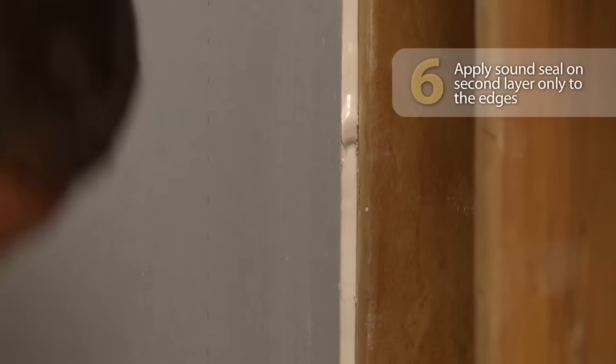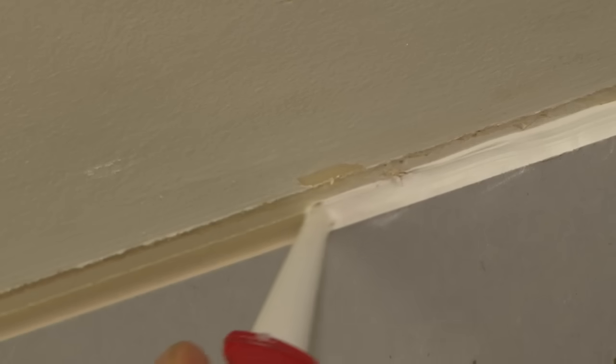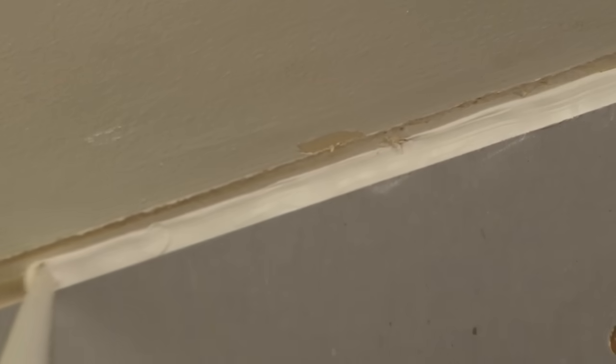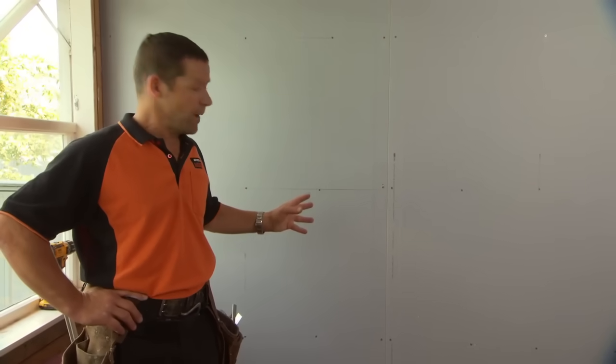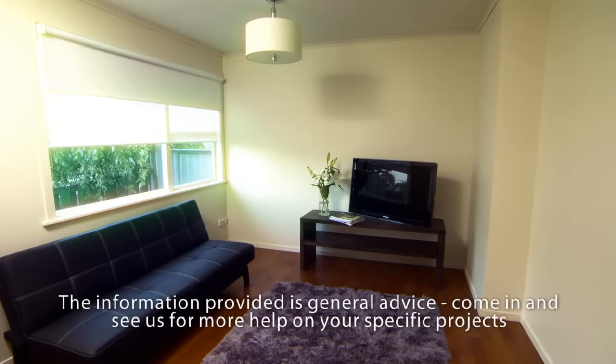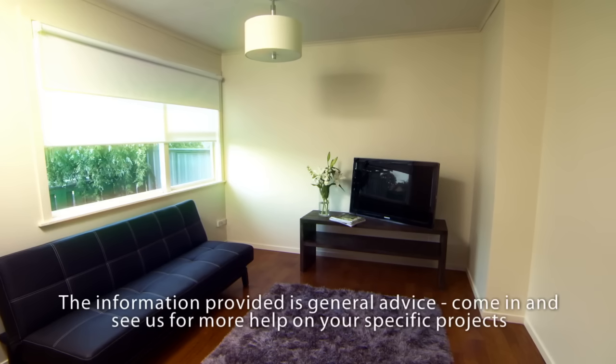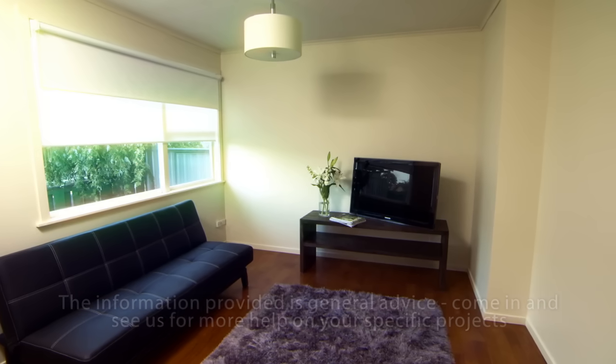Once your last piece of GIB Noise Line goes on, apply your GIB sound seal — but for this second layer, you only need to seal around the edges. There's our noise control wall all finished. All we have to do now is stop it like we normally would. This method works for soundproofing an interior wall with timber framing using a GIB Rail. Each job can be different, so have a look at the GIB website to make sure you check out the best solution for your job.